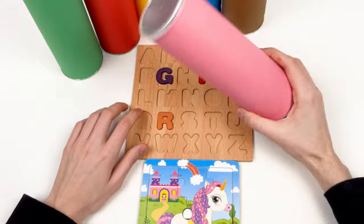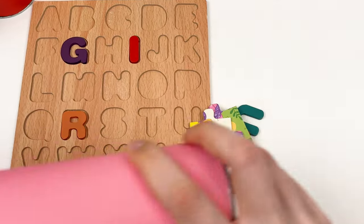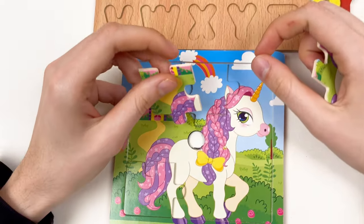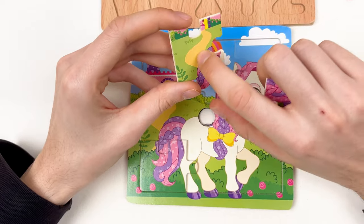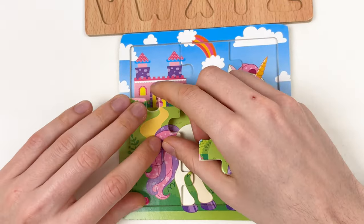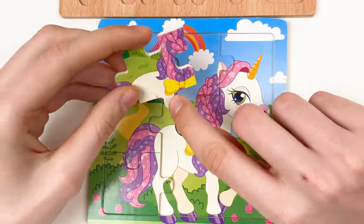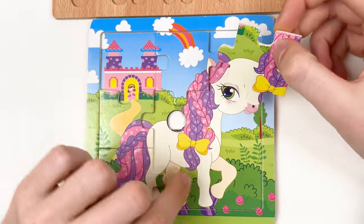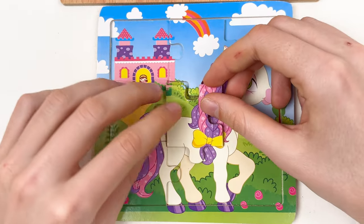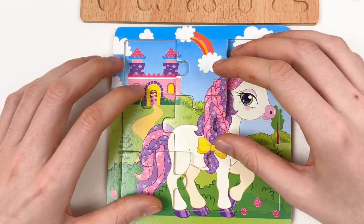Let's keep going! Let's open the next crayon — the pink one. Oh! We have two puzzle pieces here. Let's see where we can place them on the board. Here you can see the road to the castle, and here is the tail of the unicorn — we can connect two puzzle pieces like this. And here we have a bow on the hair of the unicorn — the yellow bow. Let's try to place it here in the middle and connect them all. Amazing!